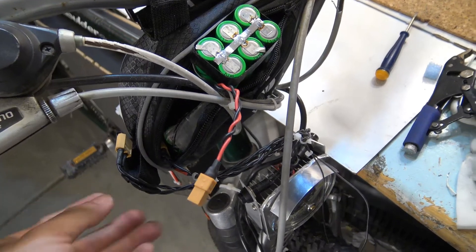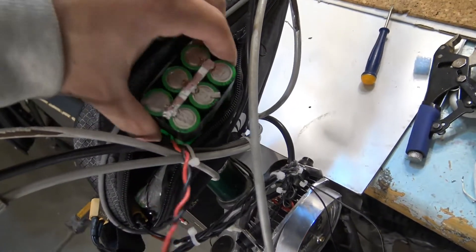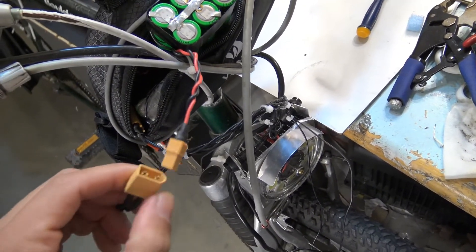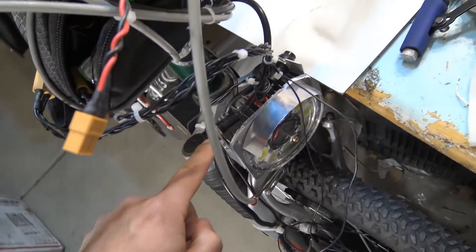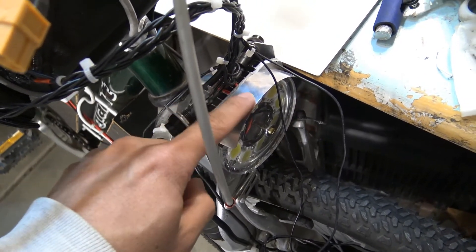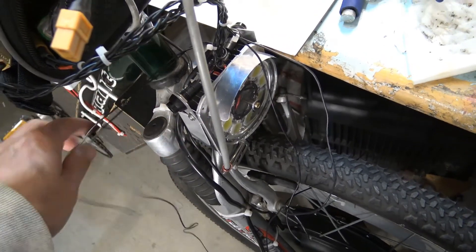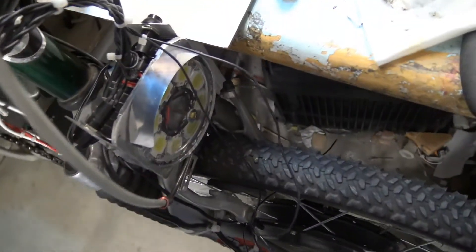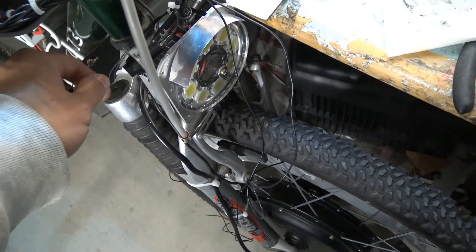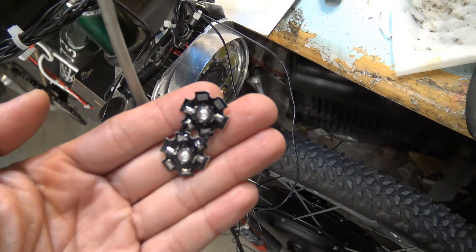I'm almost done with my wiring. Here's the battery pack — it's going to be in a bag at the front. The wire connects to the battery, goes down to this switch so I can turn the LEDs on and off, and then it splits into two sections: one to the front and one to the back. The front powers two LEDs to light up the front ring, and the wires going to the back power a couple of LEDs to light up the back ring.